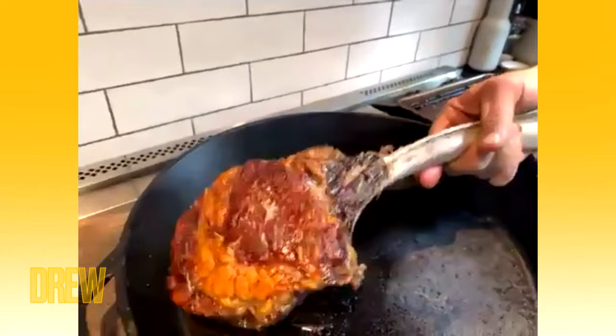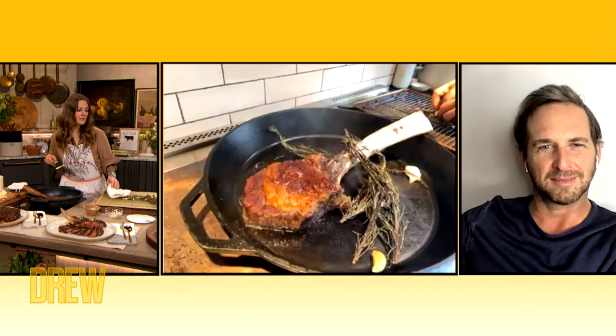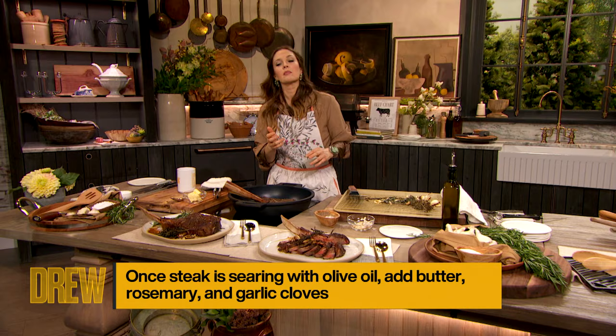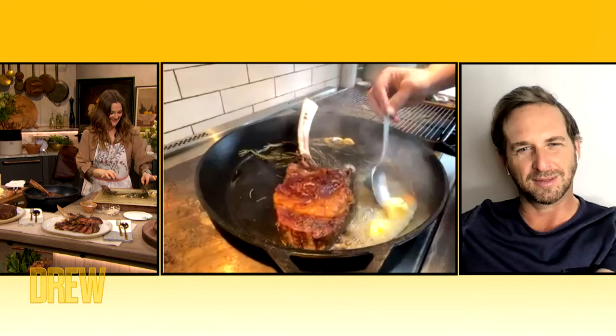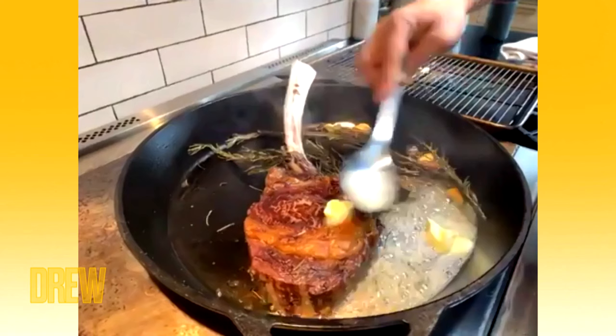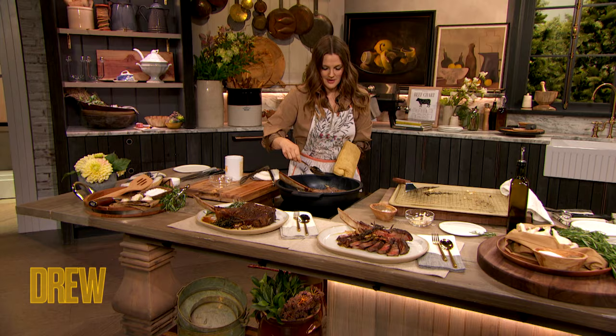Now I'm going to put my rosemary and garlic back in this pan. And here's one last great trick — I'm just going to take some butter and put it in the pan. As that butter melts, I'm going to take it and baste it over my steak, because the butter is going to take on the flavor of the rosemary and the garlic. We take that melted butter and throw it on top. As you put it over the steak, it's infusing some of that garlic and rosemary flavor in there, and it's also reinforcing our crust.